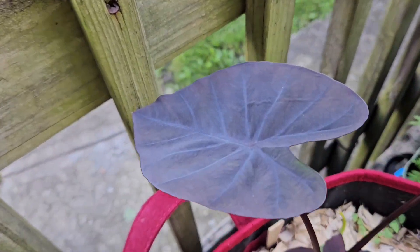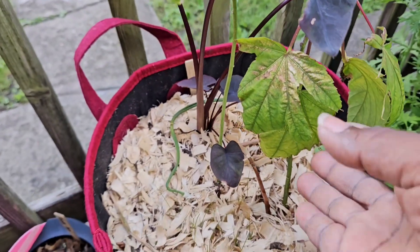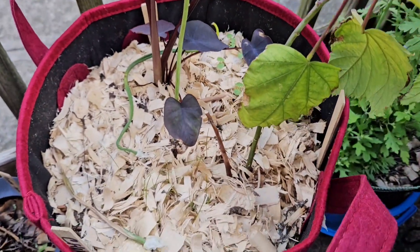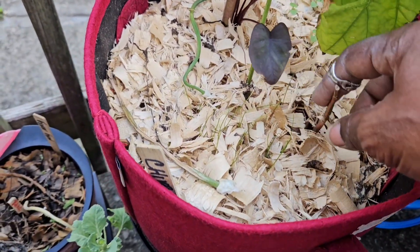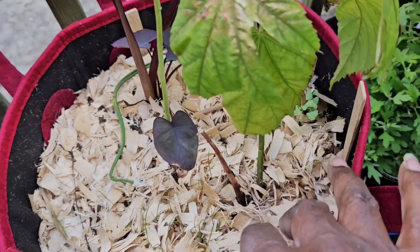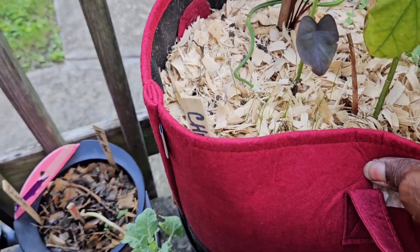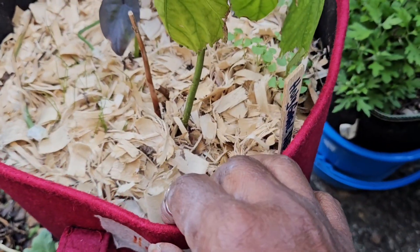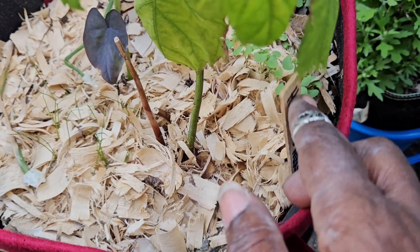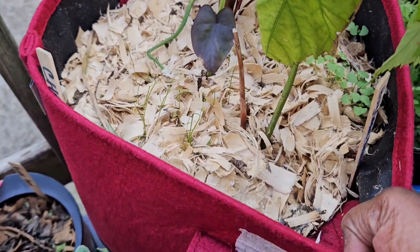My elephant ear is recovering. You can't say much for my hibiscus yet — you can do it, come on, I brought you outside. Something has germinated over there. I don't know — where's my tag? Trying not to knock this on the ground.